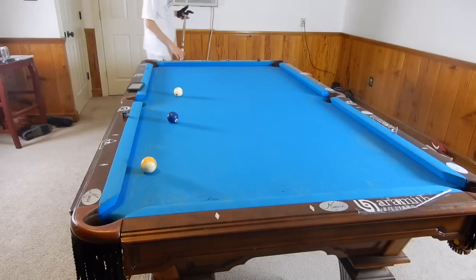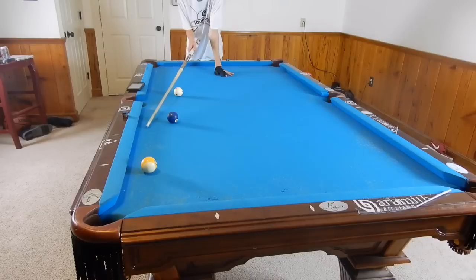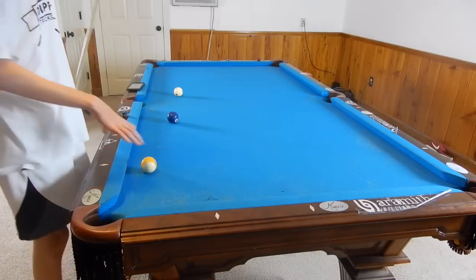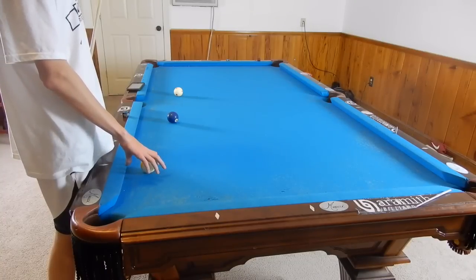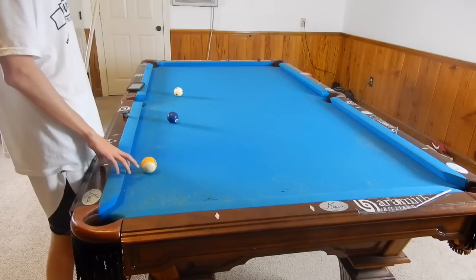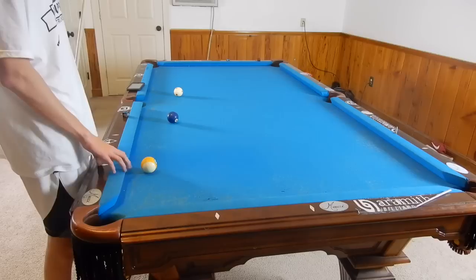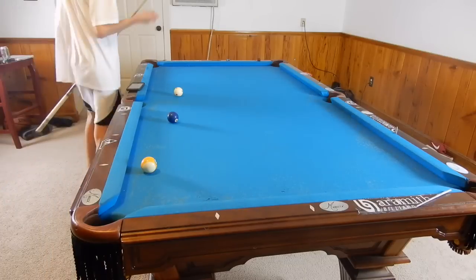Now we're going to talk about the most common kick shot — in my opinion — when you kick off the long rail and go cut a ball in. There is a simple trick when you are using no spin: you take your index finger and thumb, your thumb goes on the edge of the rail, your index goes on the very edge of the ball. You move your fingers back to where your index is on the rail, still in the middle of the ball, and where your thumb is, that's where you are aiming. So we should be aiming exactly for the bottom of this third diamond with no spin.